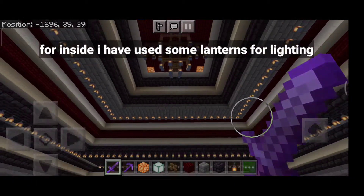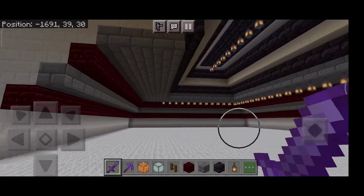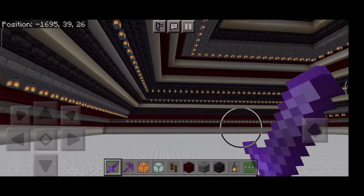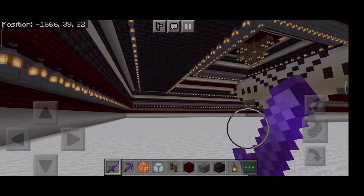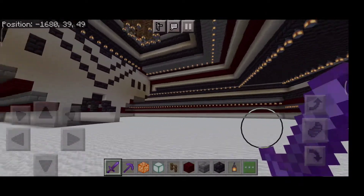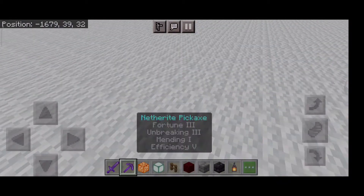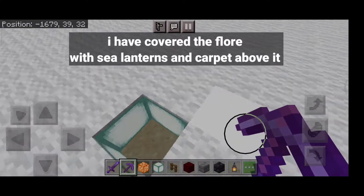For inside, I have used some lanterns for lighting. I have covered the floor with sea lanterns and carpet above it.